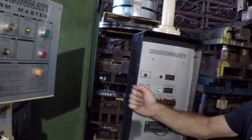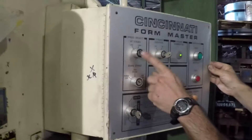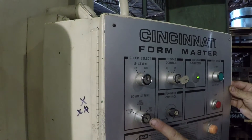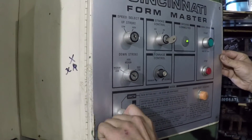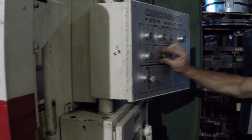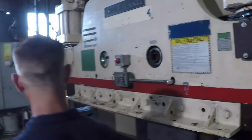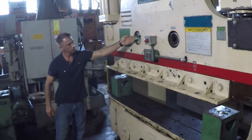For our initial demonstration, I have set the up-stroke to low, the down-stroke and forming-stroke to medium-low, and I'll place the foot pedal in auto-return. We've dialed down the tonnage control, and it will be displayed right here.